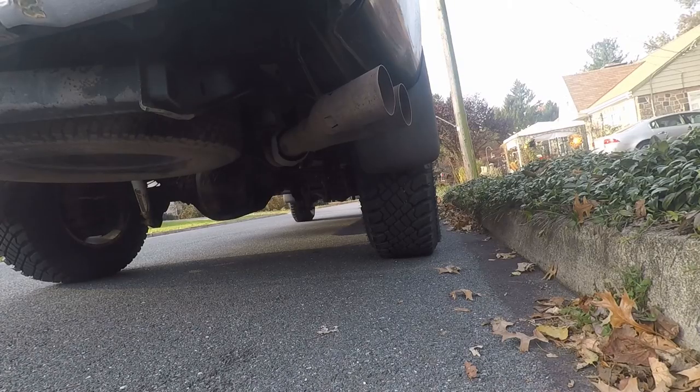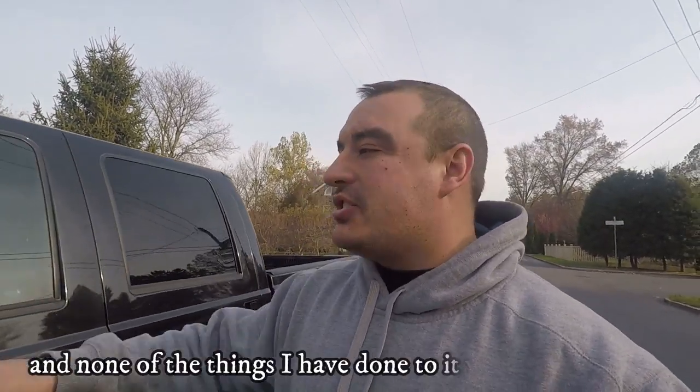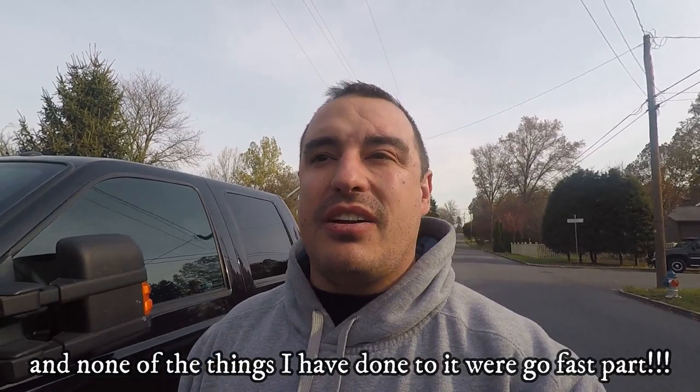For those of you that aren't new to the channel, you should all be a little surprised — this is a new truck on the channel. That's right, the 6-liter — we still have it, the 6-liter is not going anywhere. However, we now have a 2015 F250 with the 6.7 Power Stroke. Super excited about this truck, however there are some caveats because it hasn't all been very good. We already have a lot of stuff done to this truck, and after I shoot the intro we're actually going to turn around and do an install video later today.